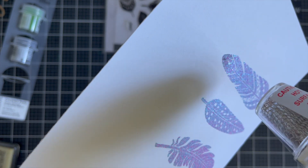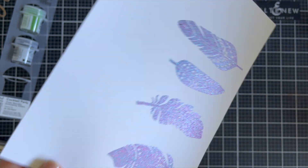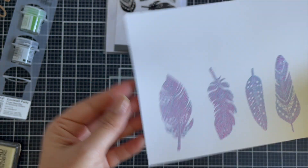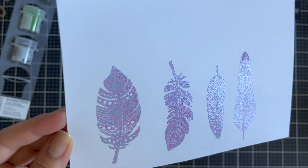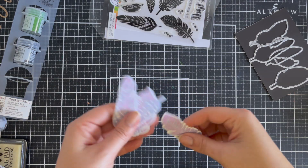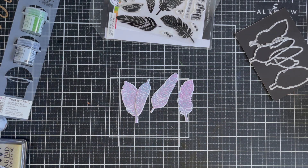This stamp set comes with coordinating dies. I'm not going to fussy cut these — I'm going to use the dies. Today I'm feeling lazy, and I've got the option not to fussy cut. I do have moments and moods where I love fussy cutting, but today wasn't one of those moody days.